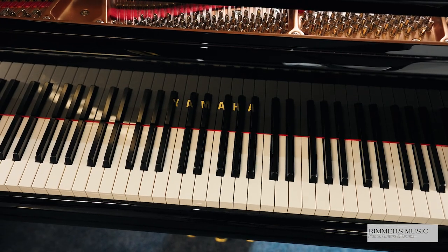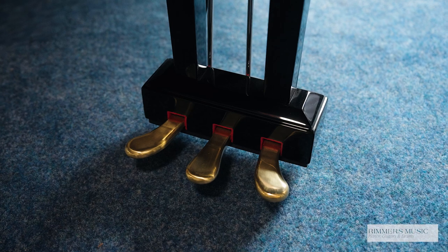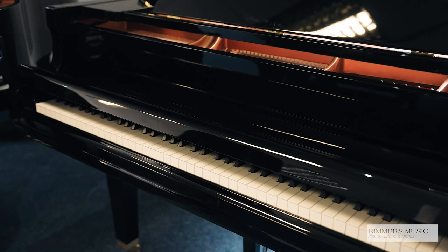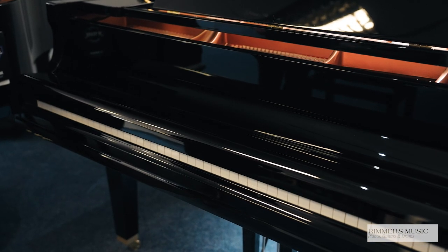The Yamaha GC1, made in Japan, is a beautiful piano to play, but let's start by taking a look at the cabinet. It's got a beautiful brass Yamaha logo, beautiful brass pedals and casters, a fabulous slow fall lid, and the beautiful polished ebony cabinet is second to none.